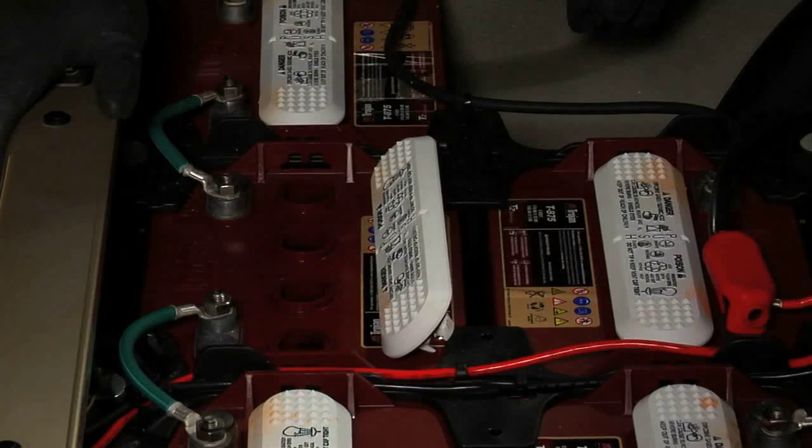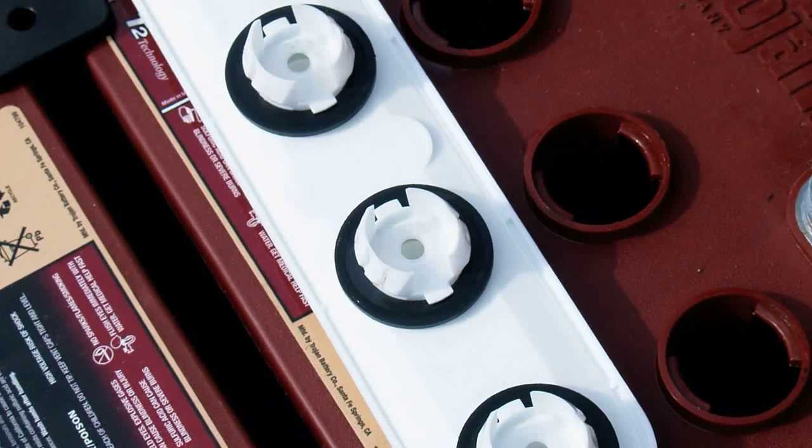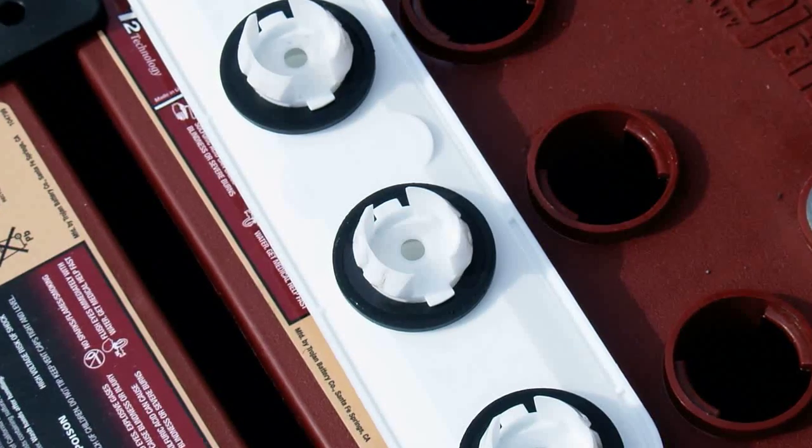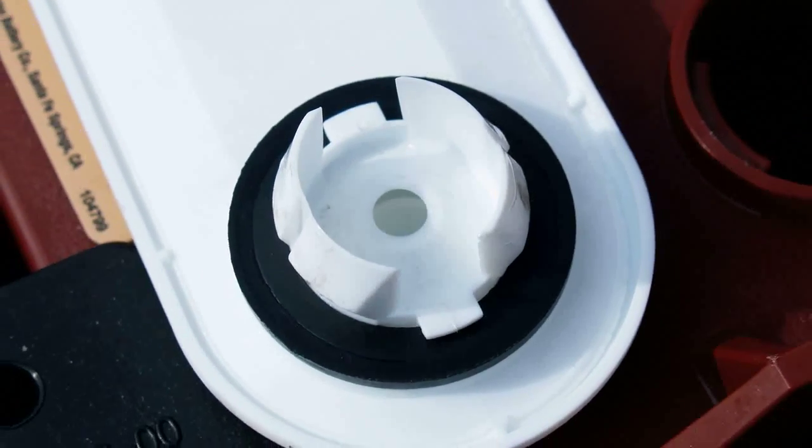Never charge batteries if the plates are exposed. Prior to reinstalling the battery caps, check to be sure the rubber grommets that seal each cell are present, fully seated and not damaged.